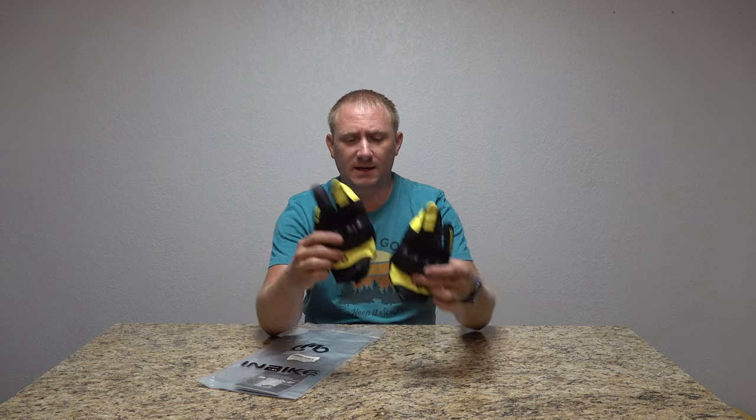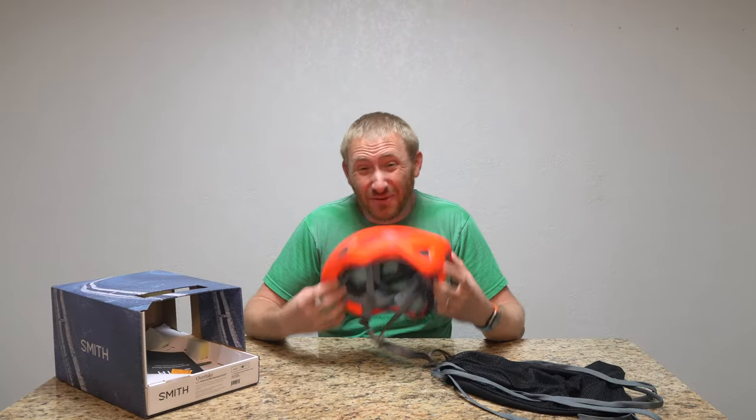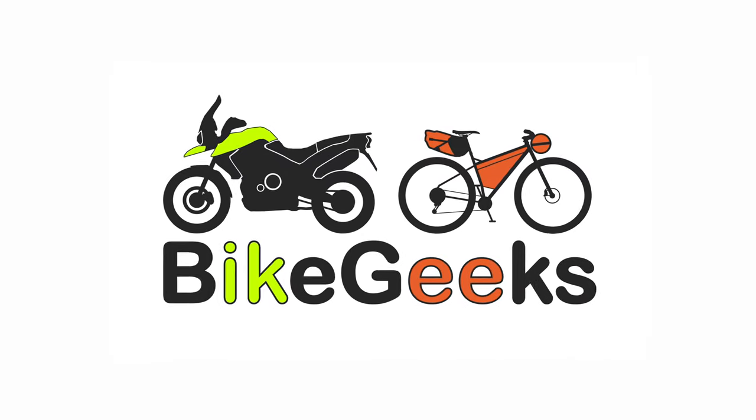Welcome to Bike Geeks. Today we're going to do a quick look at some gloves. I was going through a lot of gloves — the ones I really wanted were about 80 bucks, and I just didn't want to spend that, specifically because it's my first set of riding gloves and I'm still learning the ropes of all the gear.